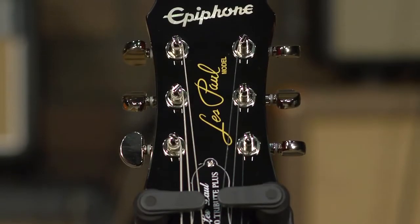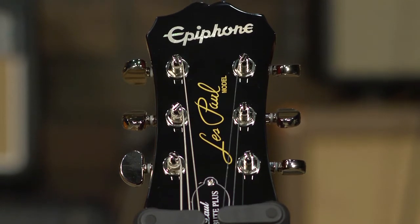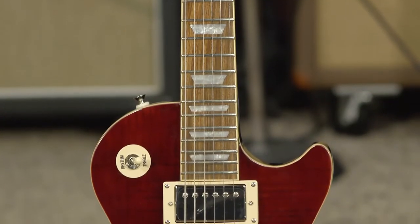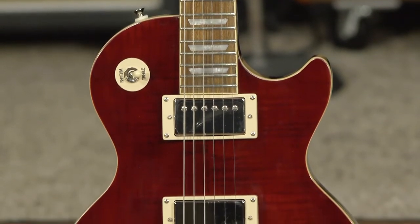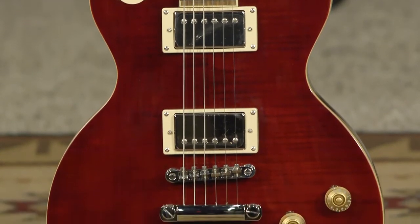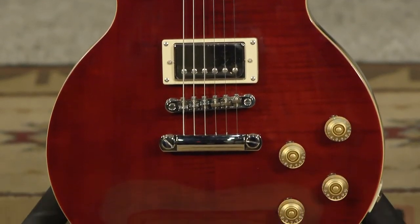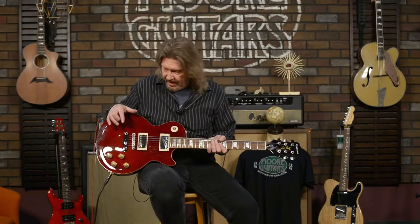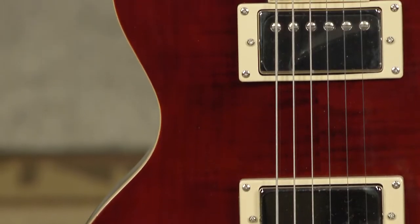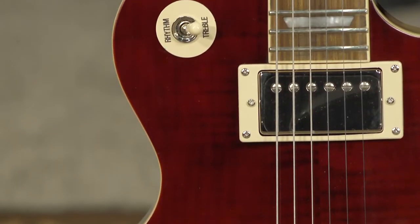Let's start from the top and go down. Up top, we have Grover 18-to-1 locking Rotomatic tuners. This is an all-mahogany body, mahogany neck, and this black cherry finish on top of a triple-A grade flame maple veneer. It's just gorgeous. This does have a standard maple cap, but on the very top, just as a little added bonus, you do get some very nice flames on this.